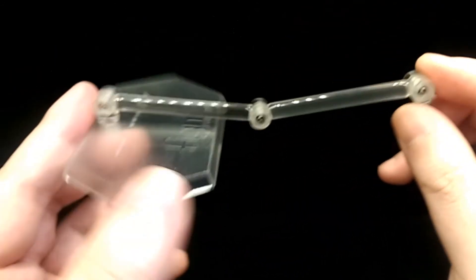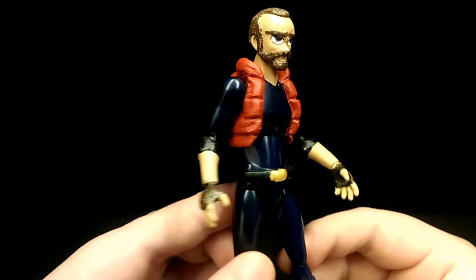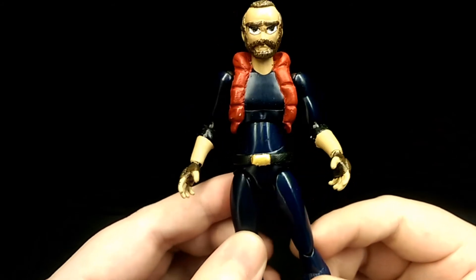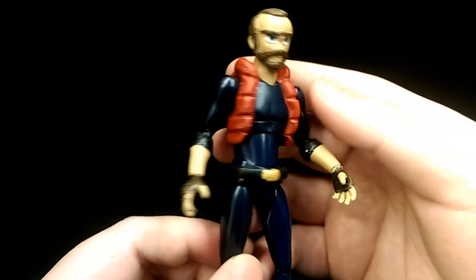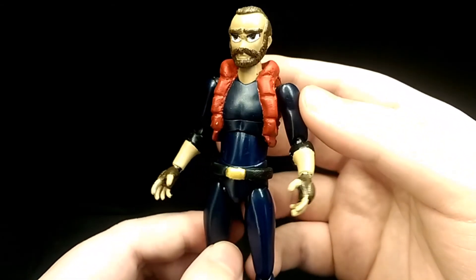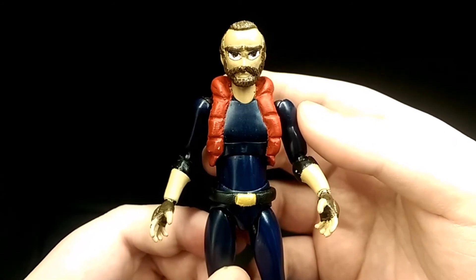He also comes with a Figma stand and a Figma bag. My final thoughts: I'm pretty happy with how this figure turned out. I didn't have to sculpt too much on him, so the process of making him wasn't too difficult, and I overall had quite a lot of fun making this character. I'm pretty happy with how the figure turned out in the end. But that's my review — thank you for watching and enjoy some pictures.